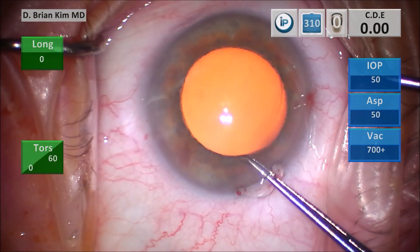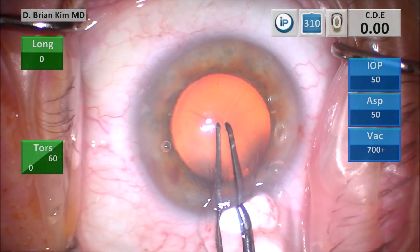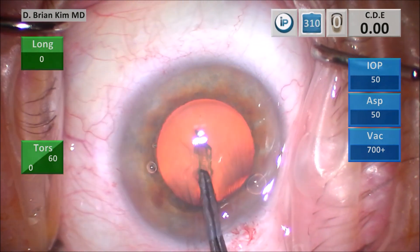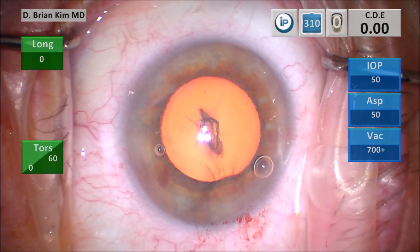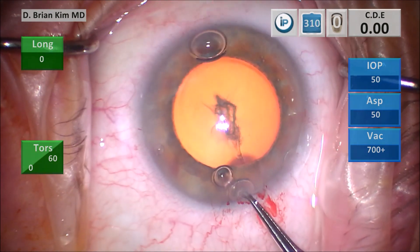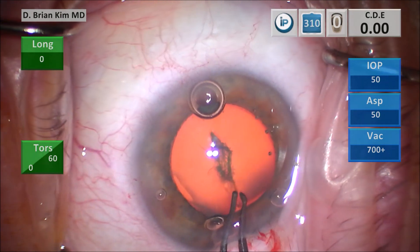I'm going to go in with the teeth sideways — this is the puncture style capsulorhexis. I puncture centrally and then pull down towards me. The pupil came down a little bit, so I inject some more viscoelastic, because pushing down to puncture sometimes causes fluid to come out and it's always nice to fill up the bag some more.